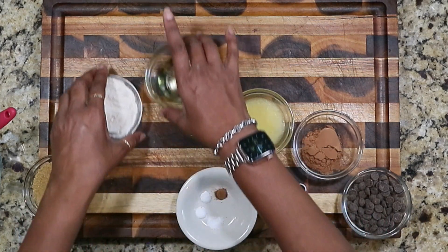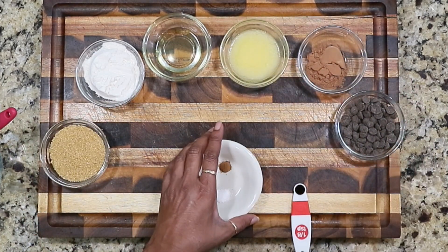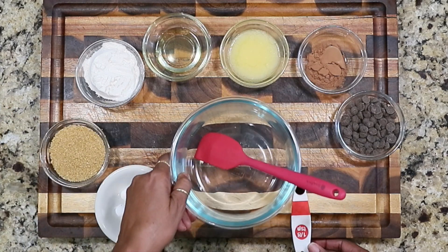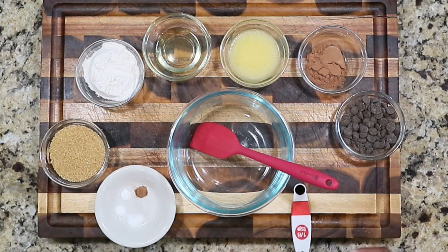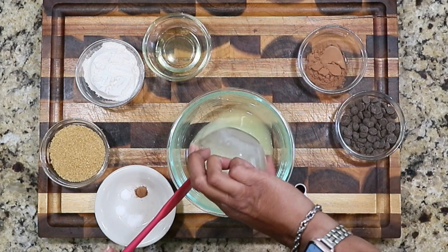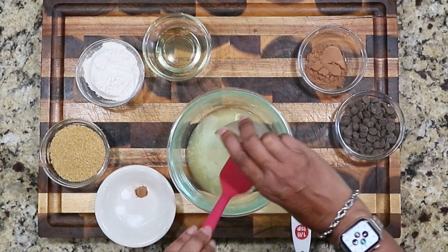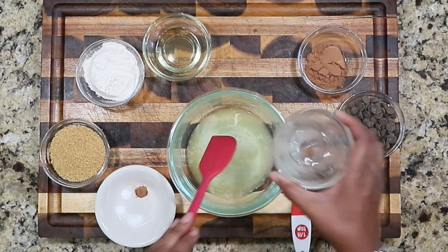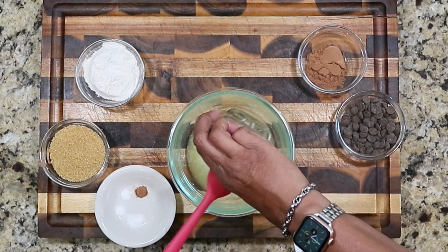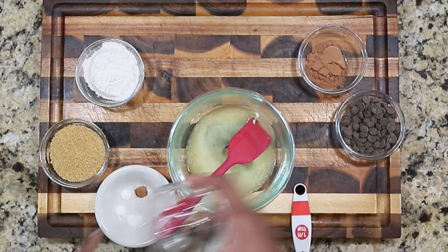And an eighth of a teaspoon each of salt, baking powder, baking soda, and cinnamon. We're going to mix all of this together to make our cookies. Preheat your oven to 350 degrees. We'll start with an empty bowl and do the wet ingredients first — though some people do dry first. It really doesn't matter; I've done both and it doesn't make much of a difference. Maybe professional bakers say differently, but I'm not a professional.